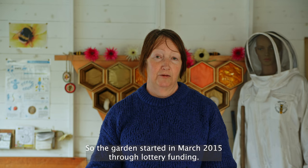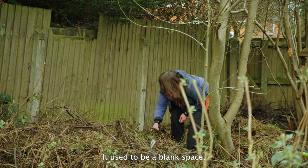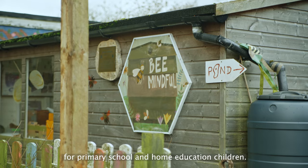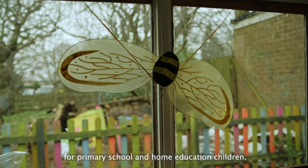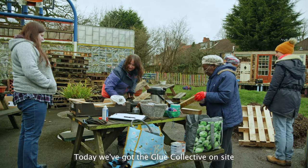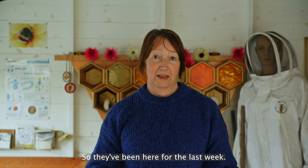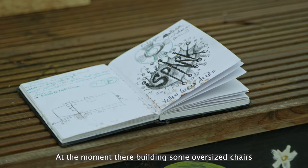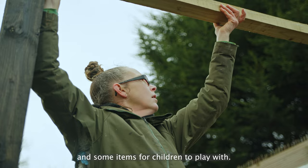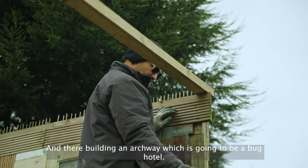My name is Jackie Careless, I'm the project manager for Allenscross Community Garden. The garden started in March 2015 through lottery funding, and we've developed the space from a blank space. We've got all sorts of things happening, including a bee education hub for primary school and home education children, and different activities for volunteers. On site today we've got the Glue Collective doing some art installation — they've been here for the last week building oversized chairs, items for children to play with, doing work on the stage, and building an archway which is going to be a bug hotel.